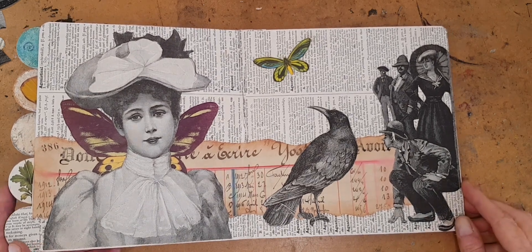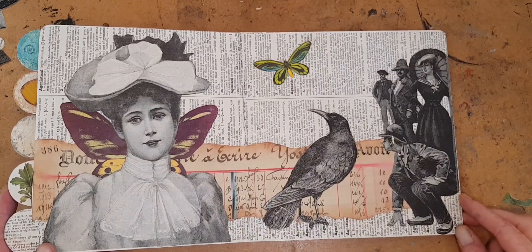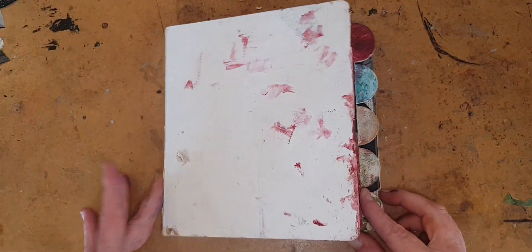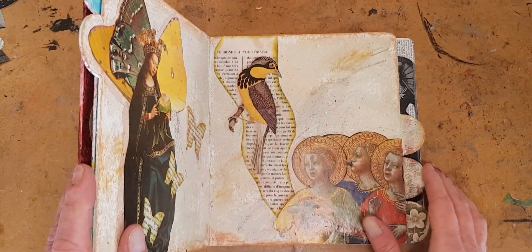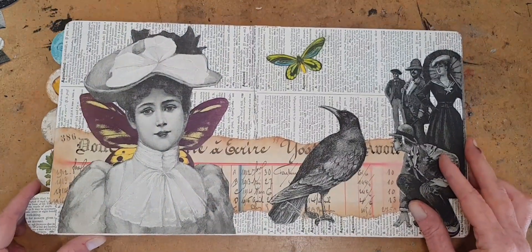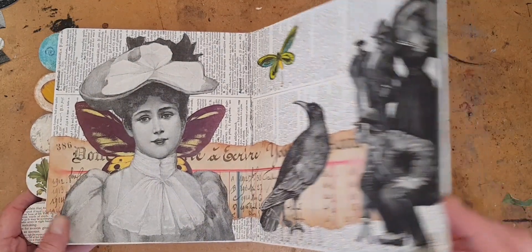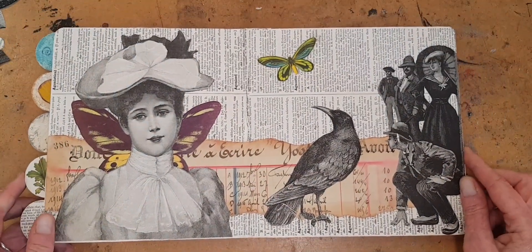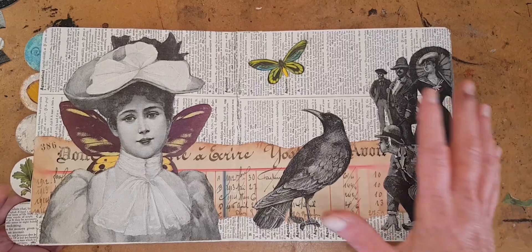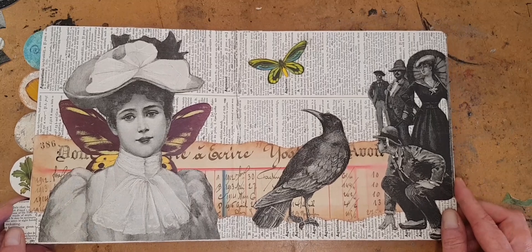Hi, I'm Kelly at Book and Paper Arts and today I'm going to show how I made this collage layout in an Altered Children's Ward book. I'm not going to slow down and show all the pages right now because in a few days I'm gonna do a flip through of the whole book. I only have the covers to finish now and it'll be done. Today I'm just going to show how I started with this blank board and added layer and layer until I came up with this layout.